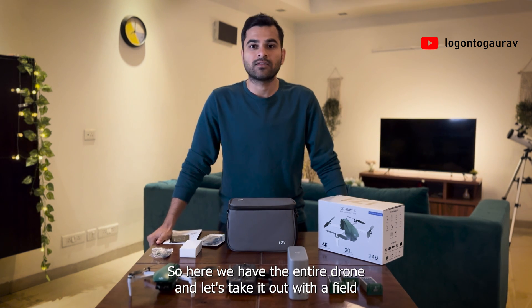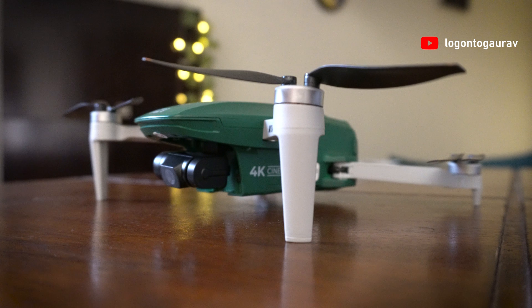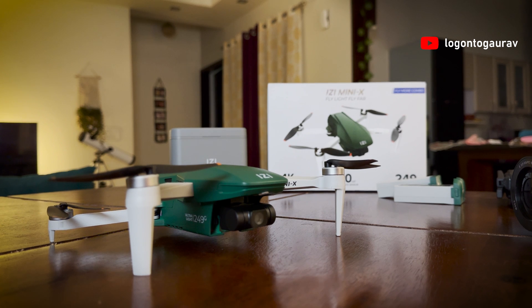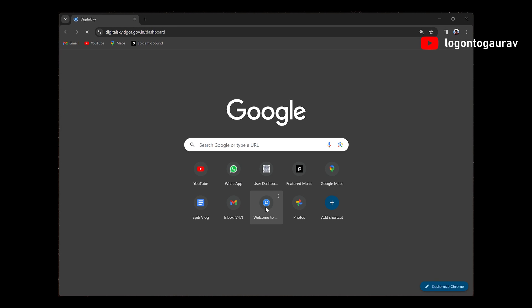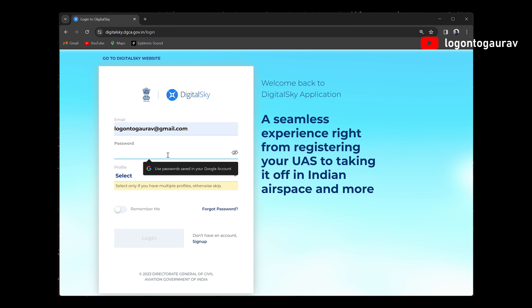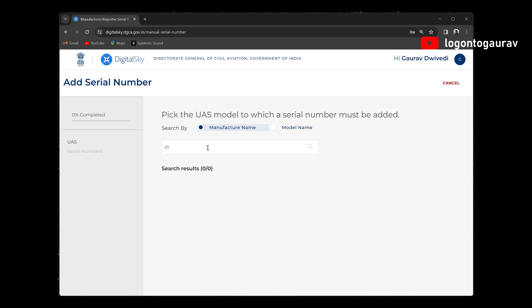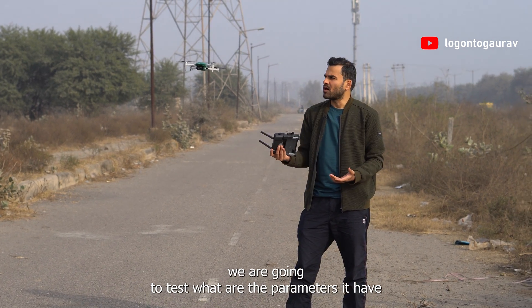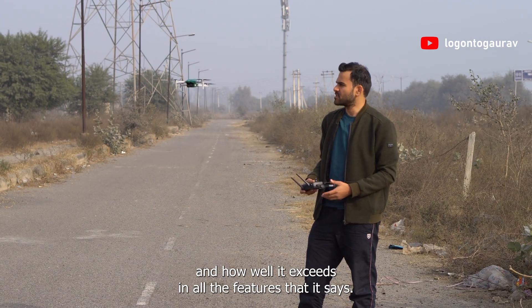So here we have the entire drone — let's take it out to the field and check out its capabilities. But before you go outside to fly it, you need to get it registered on the DigitalSky platform, and it is very easy. Just create your account on DigitalSky, click the plus button to add a drone, search Easy Mini X and you will find it in the list. Fill in details like the serial number of the drone, battery serial number, etc., upload the photos and you're done. So we are now in the field and going to test what parameters it has and how well it performs.